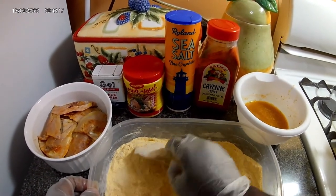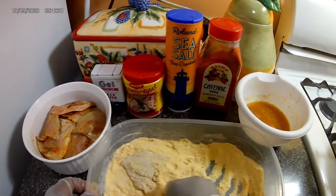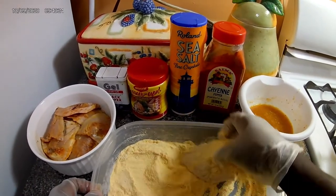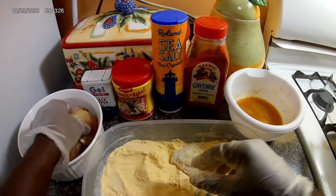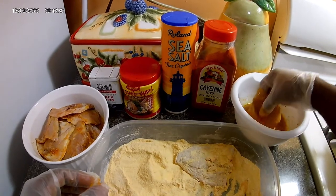You want to lather that all in, getting everything into all those creases. Then just dip it in the egg wash.